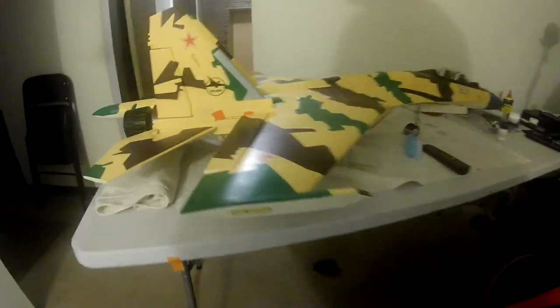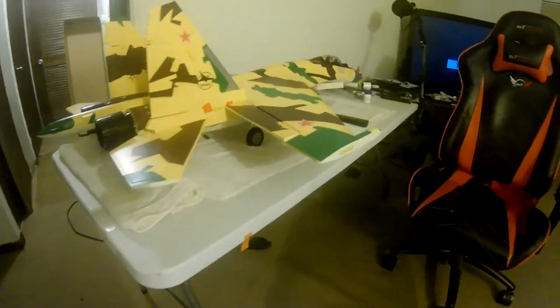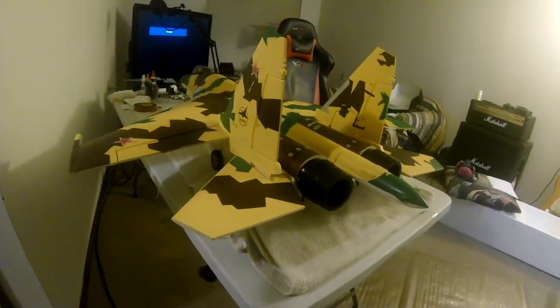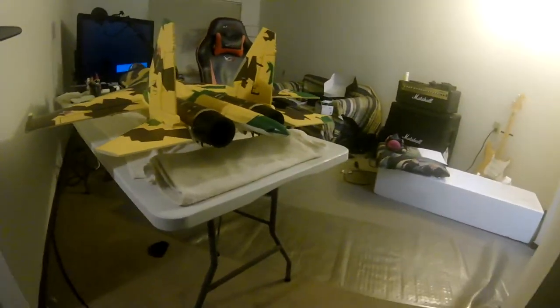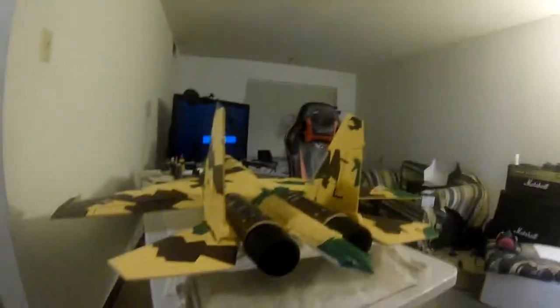Here's a brief video of my new Free Wing SU-35. I've been struggling with it for a little bit, trying to get the thrust vectoring and everything to work properly. I had a clashing with the AX3X, but hopefully now I've got it straightened out.